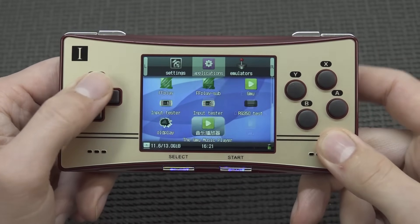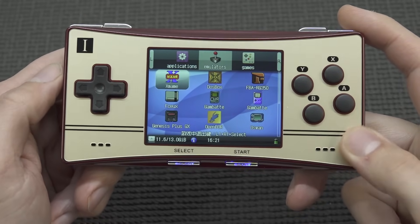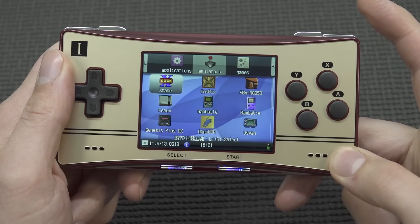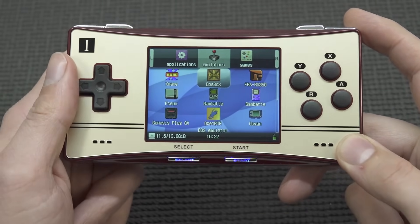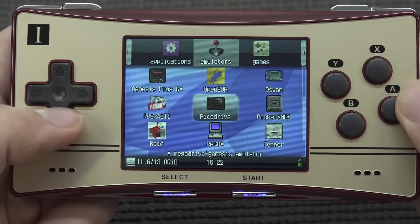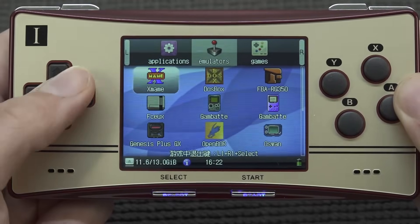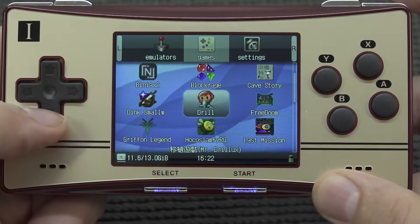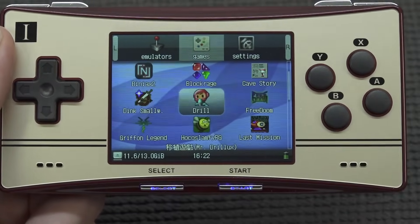With this model we are back with the OpenDingux software. People may have no idea what OpenDingux is — it's an operating system we have seen before and it has a lot of potential. Pressing the shoulder buttons navigates through applications, emulators, games, and settings. We get quite a large emulator list with a lot of different options. We can play everything from old-school Atari up to PlayStation 1. There is an N64 emulator, but don't even bother checking it out because this device is not powerful enough to run it well. We also get a lot of homebrew games — think Quake, Streets of Rage remake — and the homebrew section is something I really like about OpenDingux.